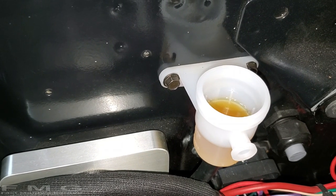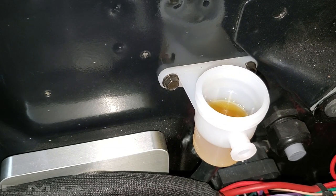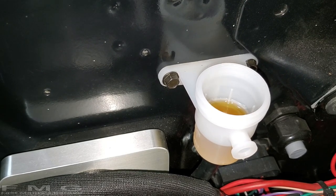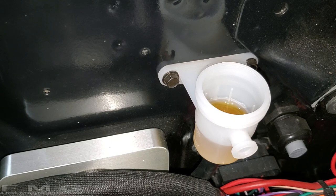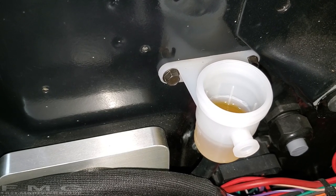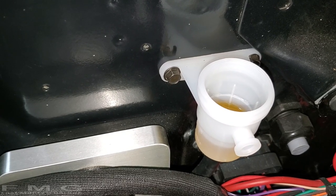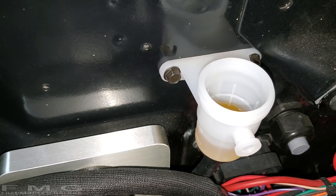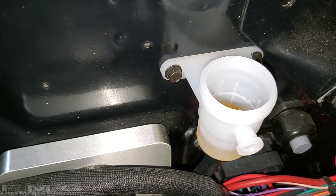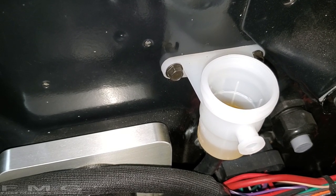All right guys, you can kind of see it making its way in there. The fluid level is decreasing — see that? So that's good. It's filling up the reservoir and hopefully creeping down the line to the clutch throwout bearing cylinder. I'm going to wait a little bit and then put some more in.